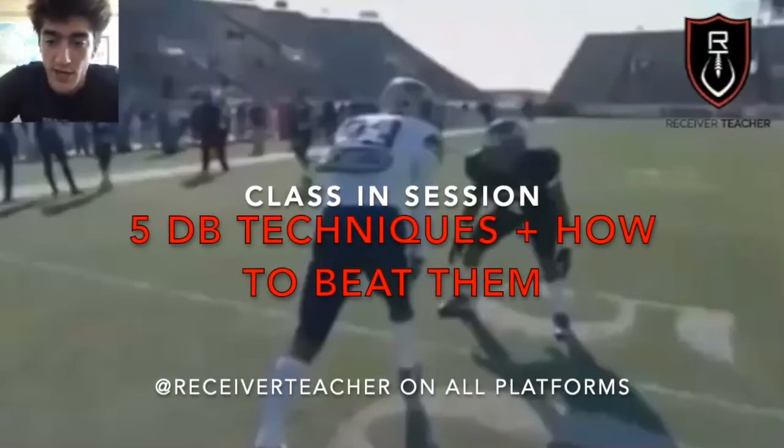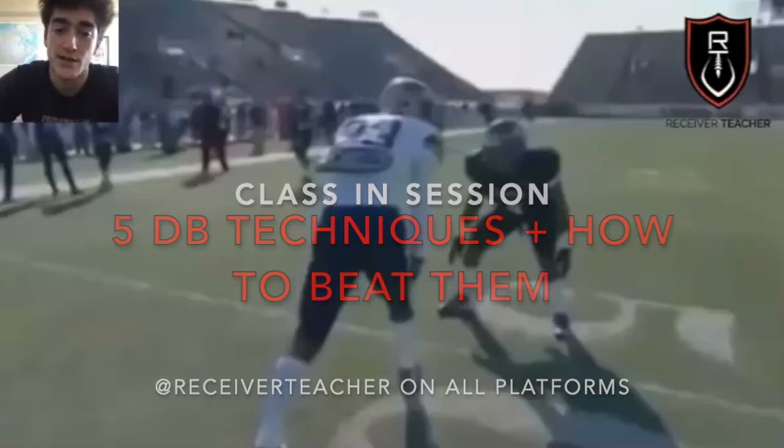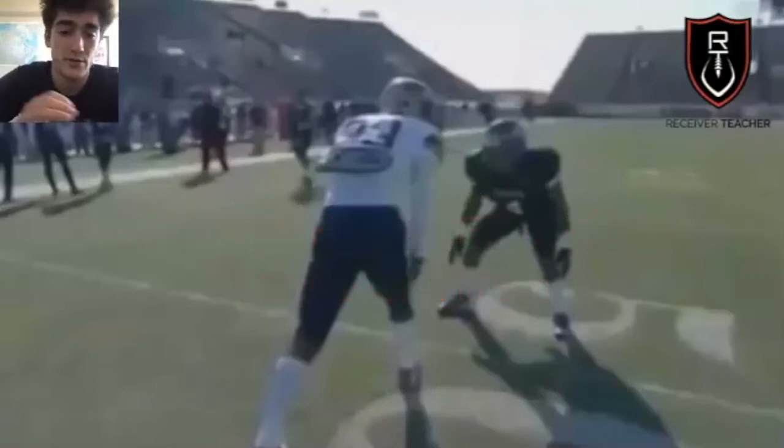What's good y'all, it's the Receiver Teacher back with another Class in Session episode. Today we've been talking about the five main techniques that DBs can play you and how to beat all of them.